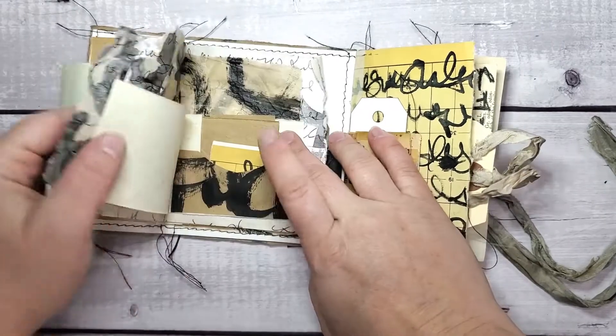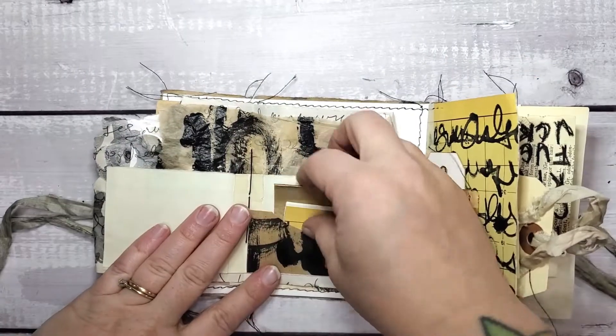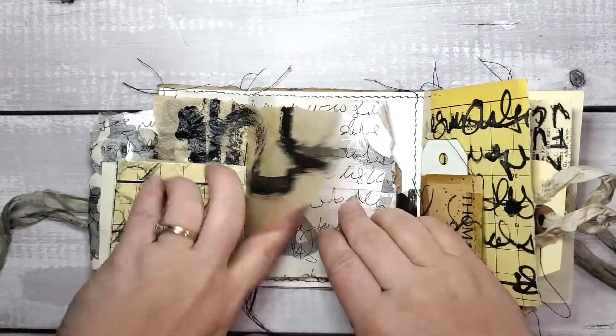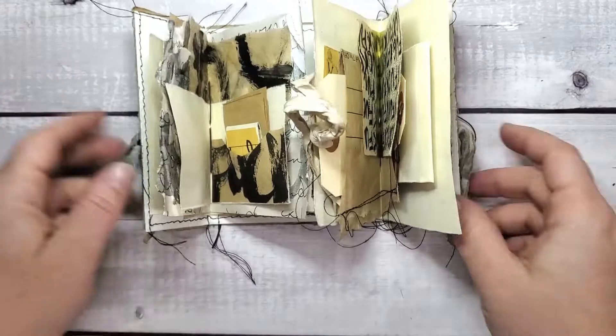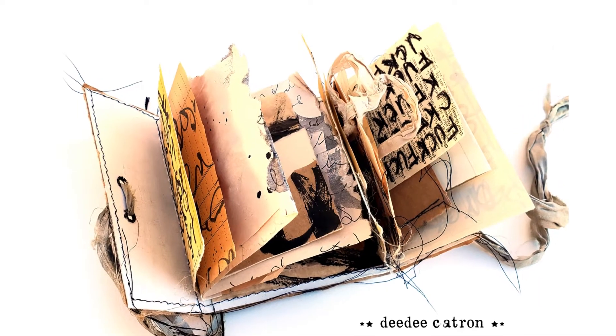It could be a junk journal, art journal, mixed media journal, or turned into an artist book. The great thing about Autumn's lessons is that you can take them in your own personal direction and add some great flair to them. So just a quick flip through.